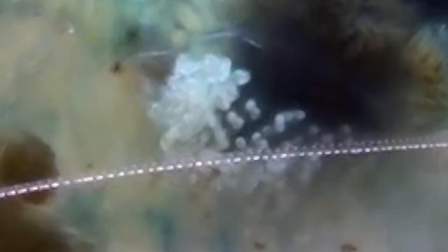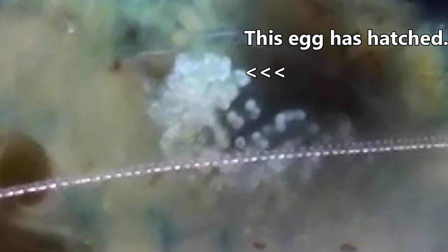Those little eggs that you see will hatch out, and then the little worms will actually crawl out of the gill and then move up towards the shrimp's rostrum, around the eyes and the antenna — and that's where they'll generally stay.